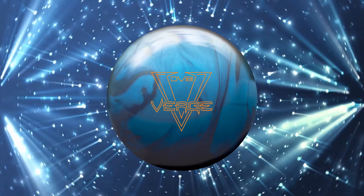First up, the Verge Pearl. It has the same Threshold Symmetrical Core as in the original Verge, with a 0.094 differential. Differential is related to track flare, and thus the total hook of the ball. 0.094 is not maxed out, but it is certainly pretty high for a symmetrical ball.